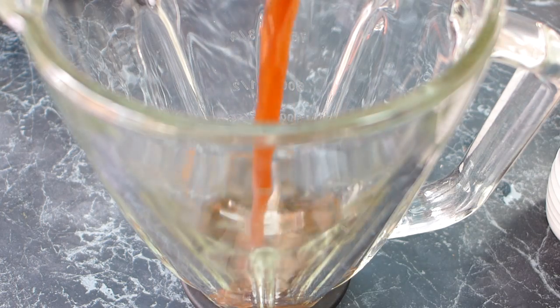Our cocoa has been in the fridge for a good hour or so. It's nice and cool. I'm popping this into my blender — make sure we get all that good cocoa out of there. You could make this kind of the night before; if you want it first thing in the morning, make your cocoa mixture the night before, keep it in the fridge, and then in the morning it'll be nice and cool and ready to go.